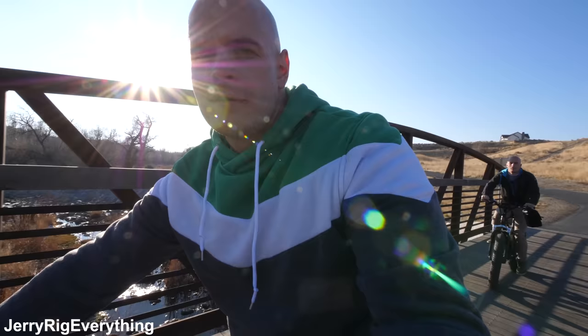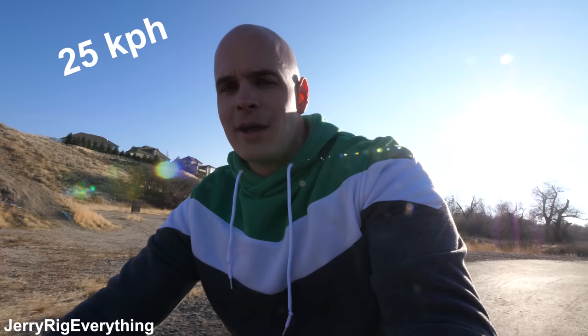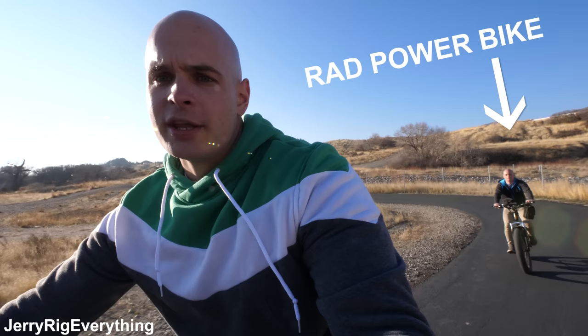Right now I'm not pedaling at all — everything is going off electricity. The top speed of the Anker bike is rated around 16 miles per hour. Legally, electric bikes can't go faster than 20 miles per hour or they become a street-legal vehicle. The Rad Power bike maxes out at 20 mph, so technically it's probably going to win this race, but there's only one way to find out.